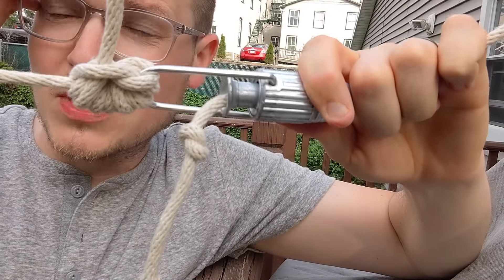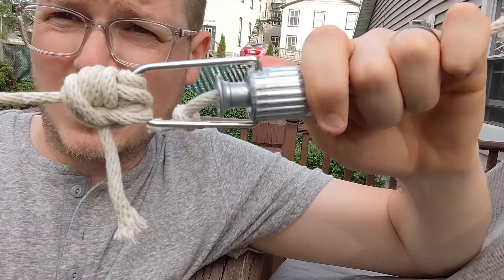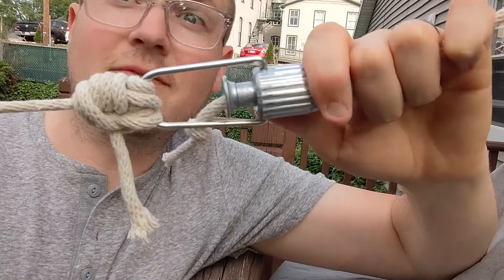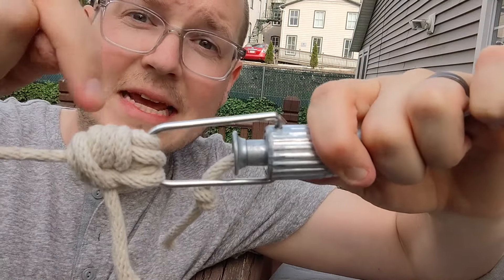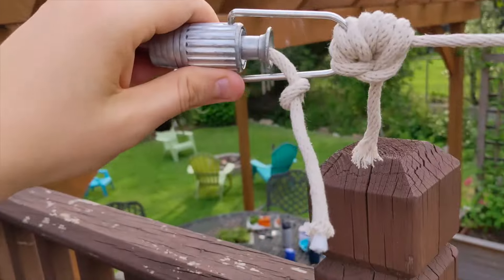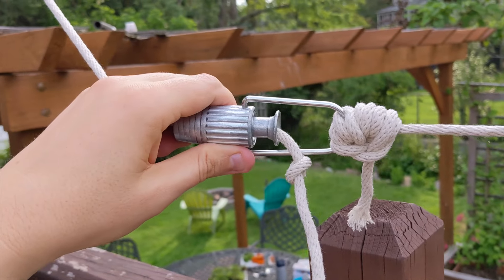I'm only showing you this part because I want my Boy Scout leader dad to be utterly embarrassed of his son. Whatever you want to call this knot — first person to comment gets to name it. It's all strung up now, end to end, and we're just going to cinch that up.